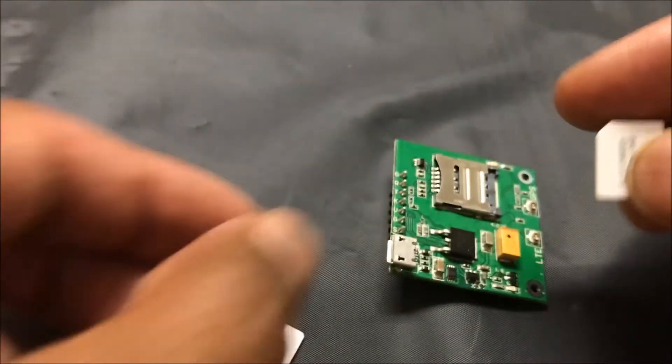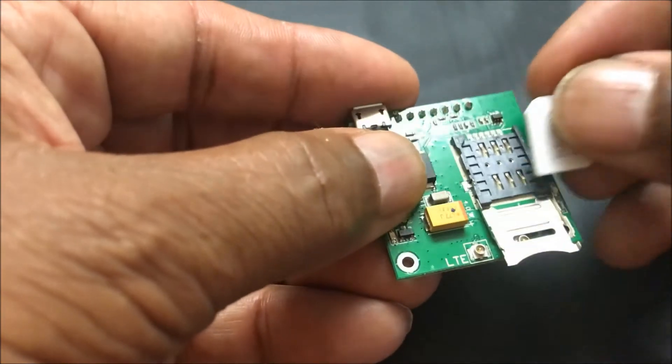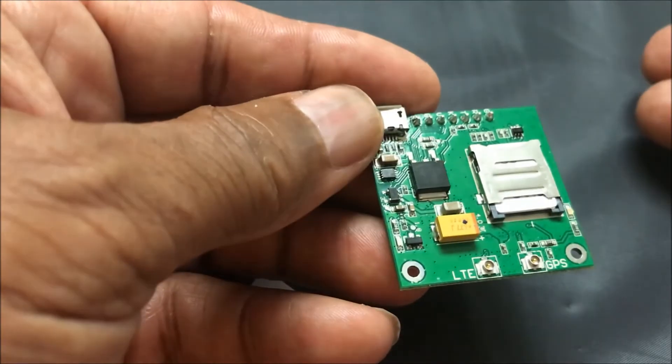We take the middle size SIM card. If you have a 3-in-1, you simply take out the middle one. You see how we unlock the holder, press it, click, done.